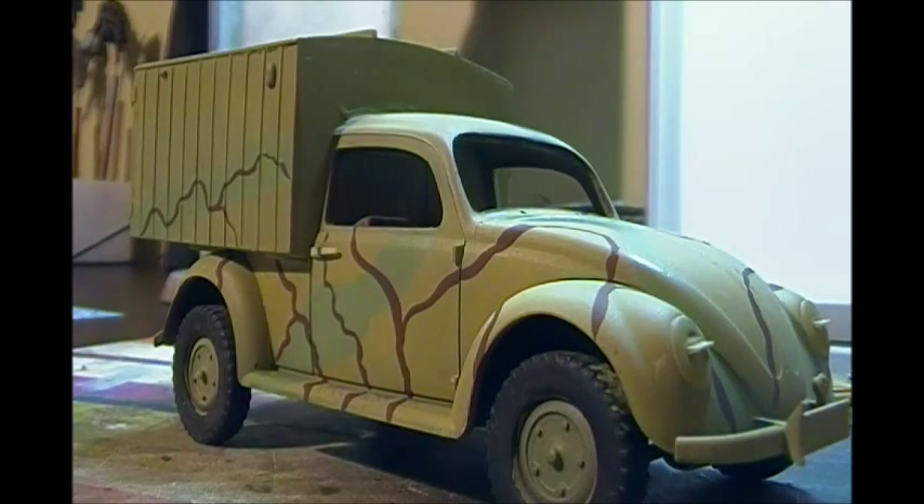I understand that AK has gone the way of the dodo bird — there was a falling out between Mig Jimenez and Mr. Vallejo or something like that, and I think Mig has his Ammo brand paint now. So that's where we're at with that. Just a quick simple little tutorial on hand painting and brushing, and some thoughts on camouflage.